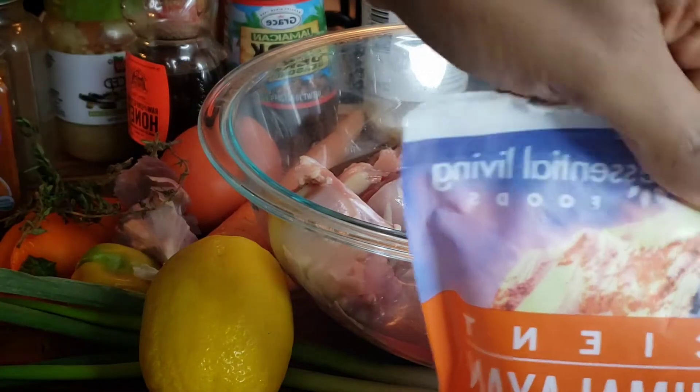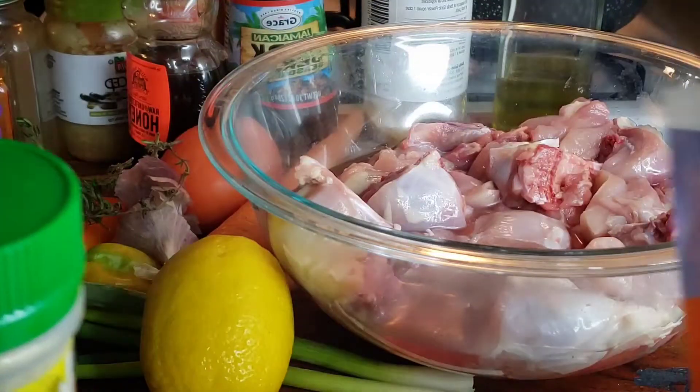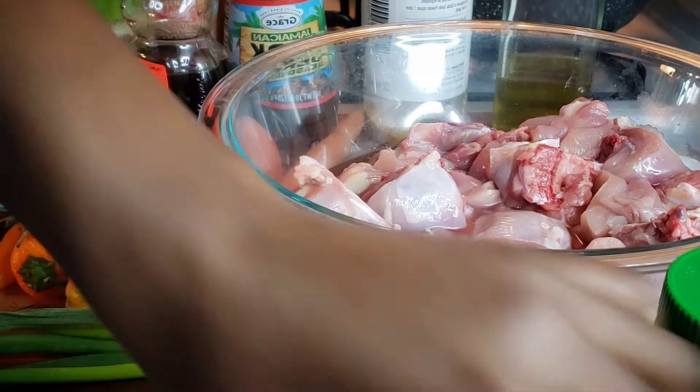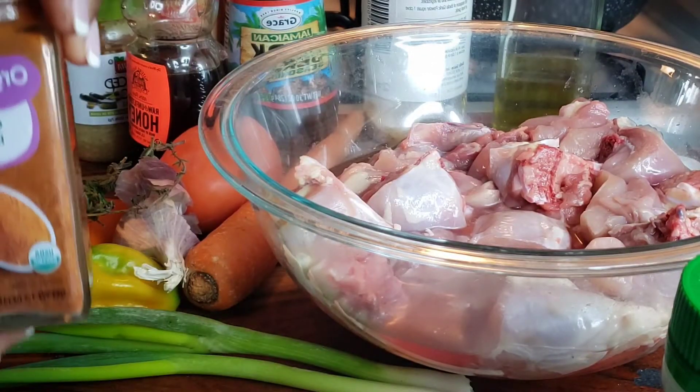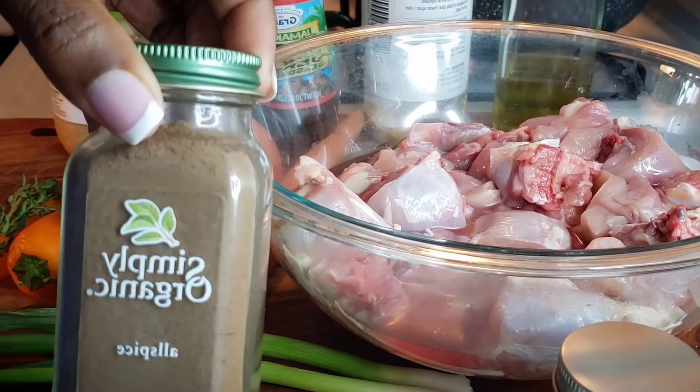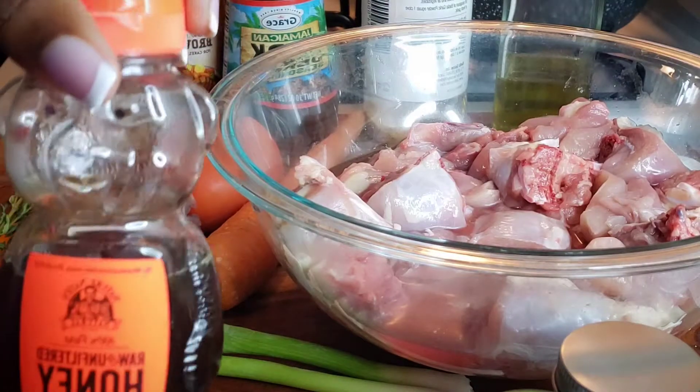Hey guys, what's up and welcome back to the channel. In today's video I'm going to be making Jamaican style brown stew chicken. If you guys would like to see more of how I make my brown stew chicken just keep watching. Also if you guys are new to this channel please don't forget to like, subscribe and share.